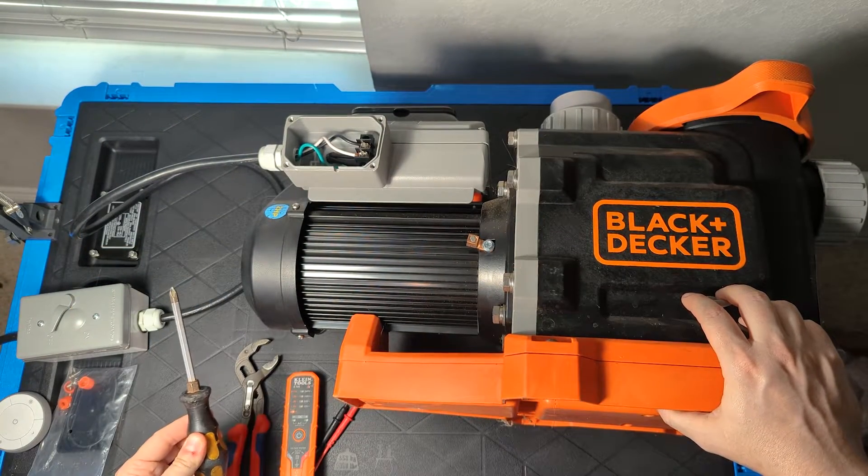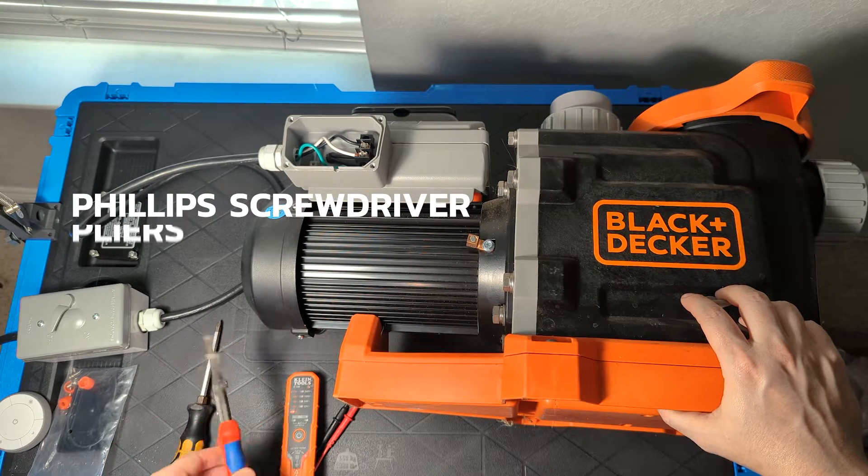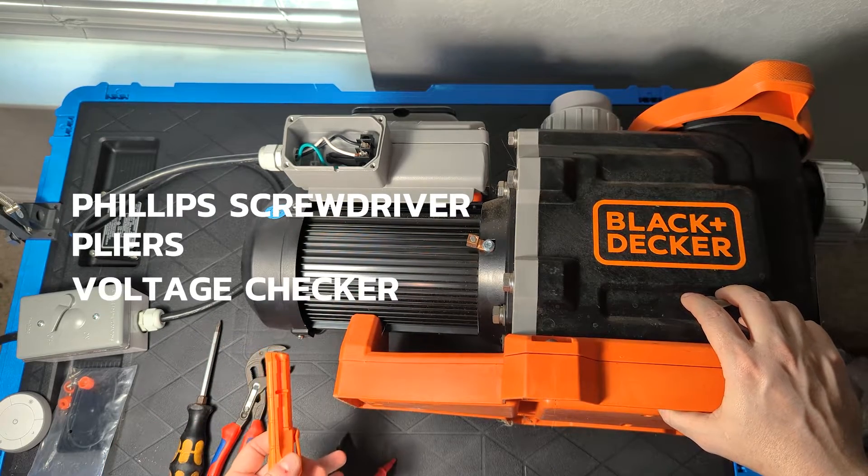The only tools you need are going to be a Phillips head screwdriver, a small pair of pliers, and some way to check voltage.